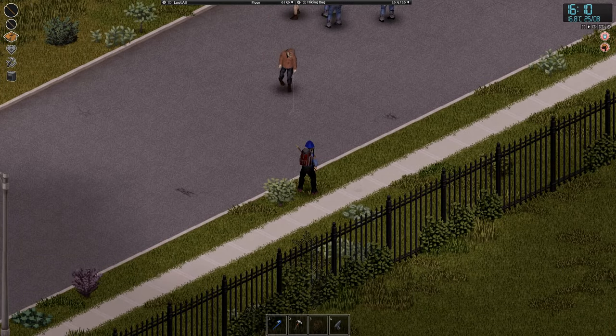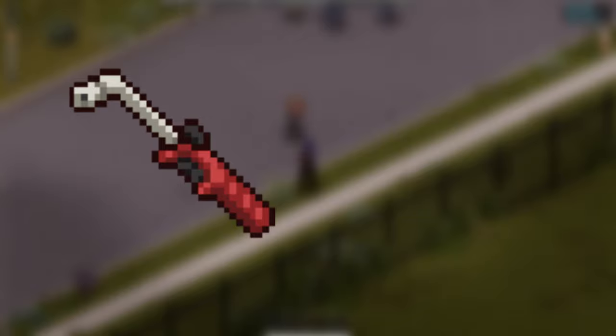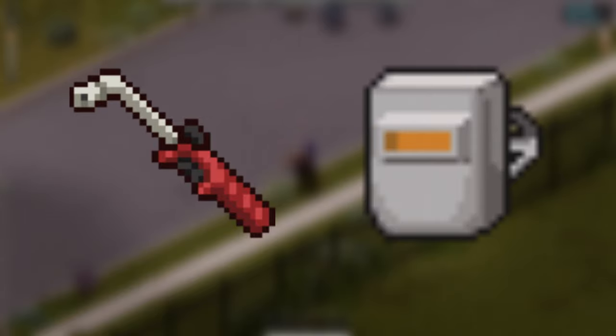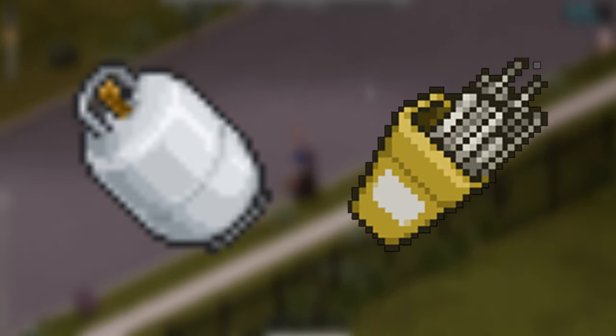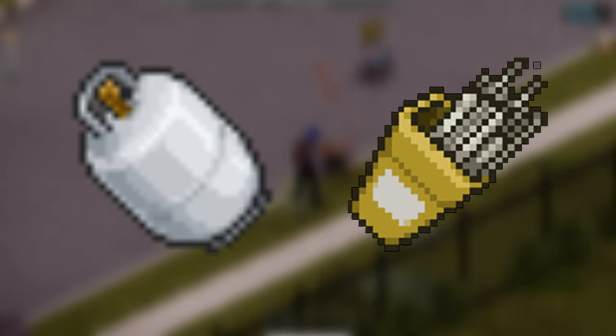In metalworking, the primary equipment you will need are a propane torch and welding mask for basic construction or disassembly. Welding rods are for construction, and the propane tank is for filling the propane torch.